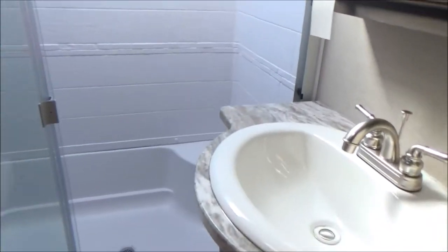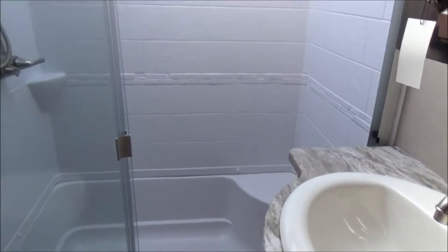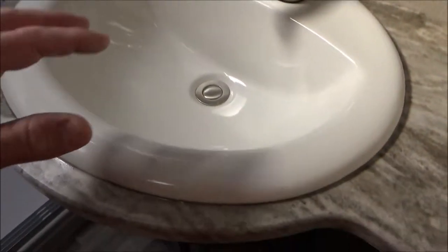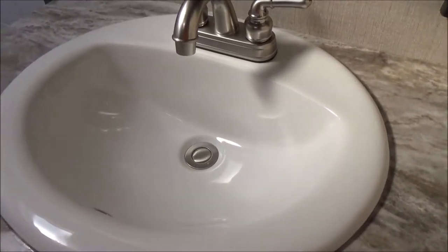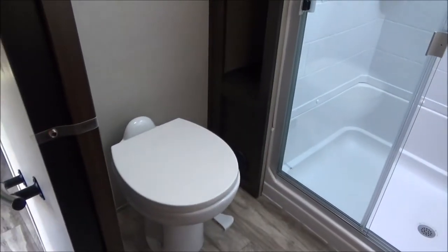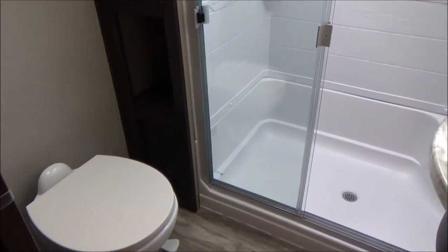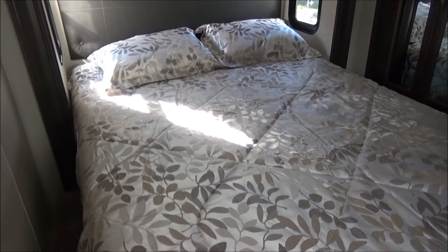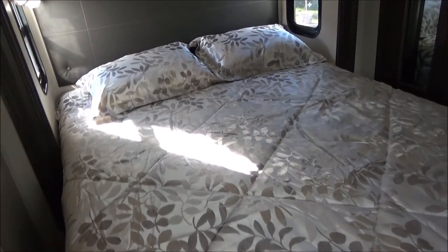As we walk into the bathroom, we have a residential-size shower at 48 inches with a trifold glass door. There's a nice skylight above the shower and a fan for exhausting steam. We have a porcelain bathroom sink — not plastic, a residential porcelain sink. We also have a porcelain bowl toilet. This bathroom also has a pocket door so the door is not pinning you against the wall while you try to get in — it slides neatly out of the way. In the bedroom, we have a residential-size queen bed — a full 60 by 80, not 60 by 75 like a lot of RVs.